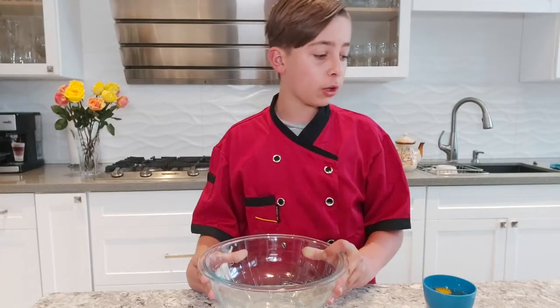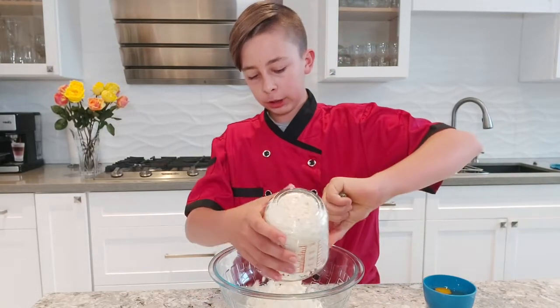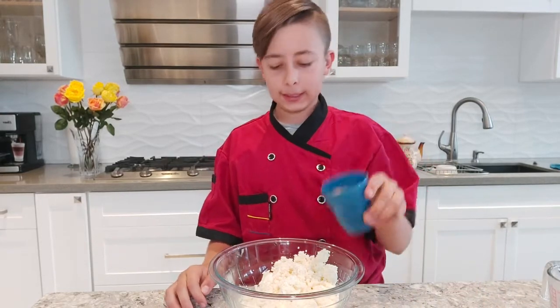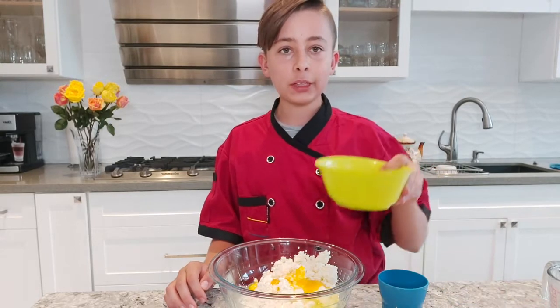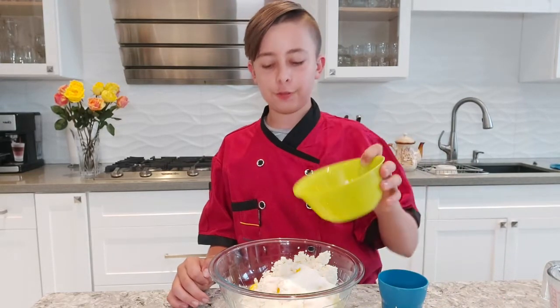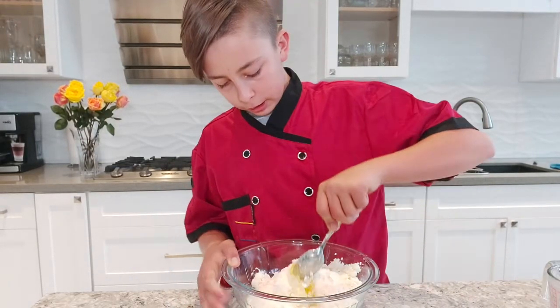In a large bowl, go ahead and add 500 grams of dry cottage cheese — or you can use wet cottage cheese. Then add 3 eggs, 100 to 150 grams of sugar, and 100 grams of flour.